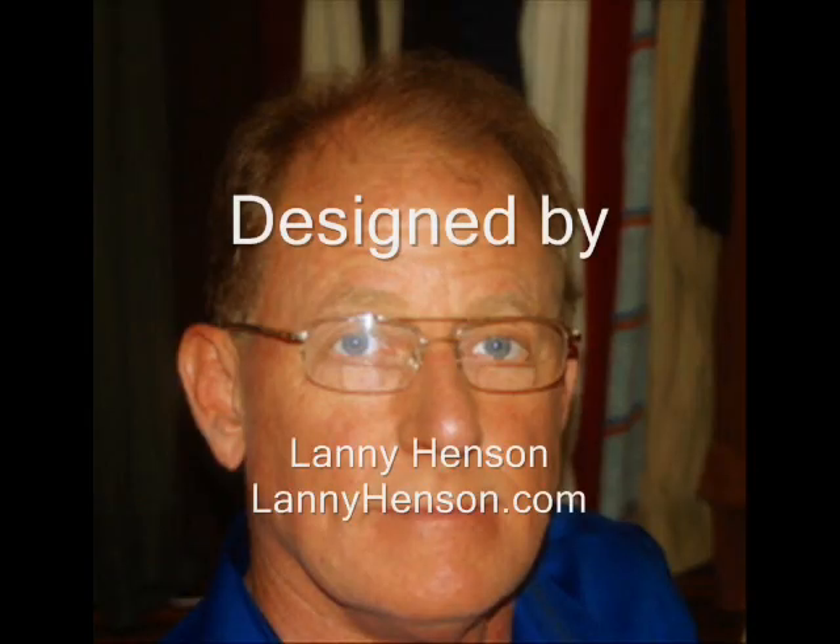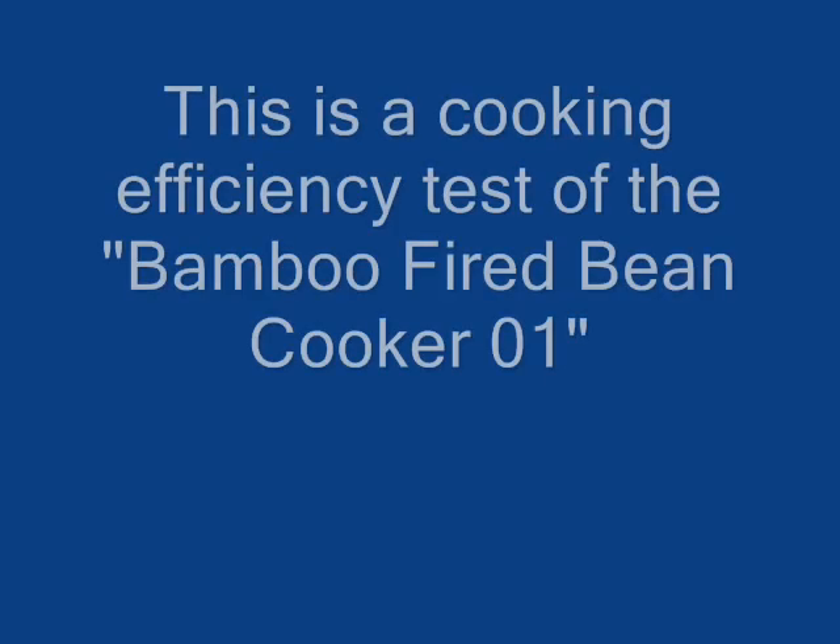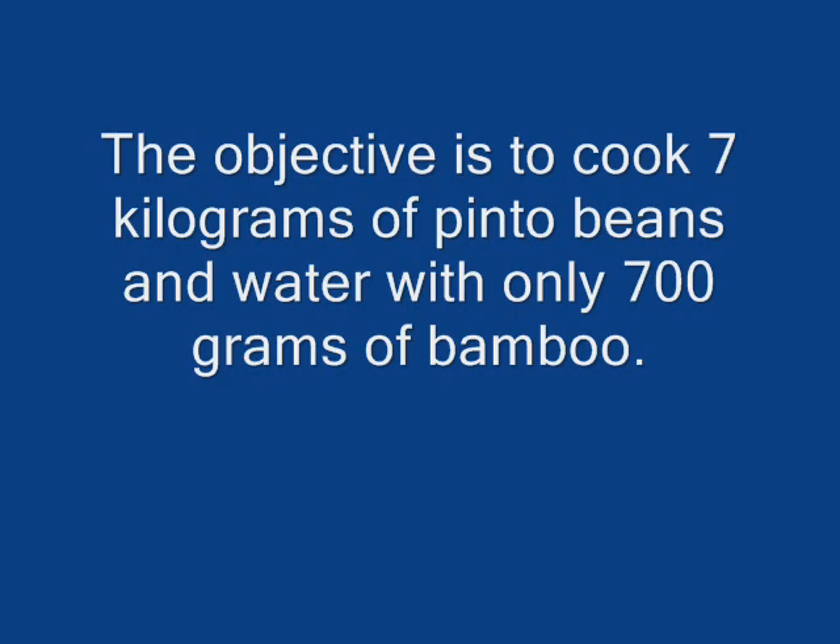Hello, I'm Lanny Henson. Today I'm performing a cooking test on my latest design, the Bamboo Fired Bean Cooker 01.